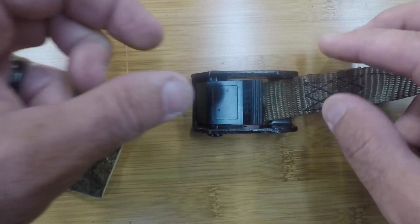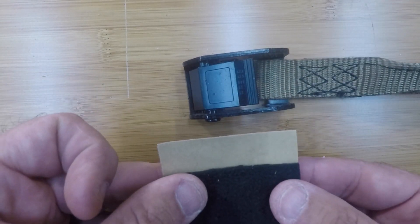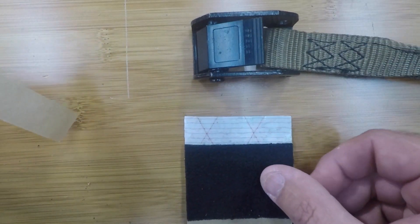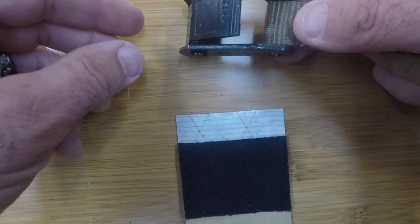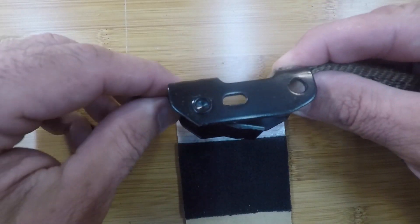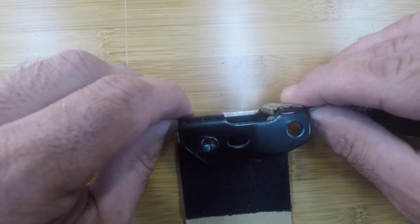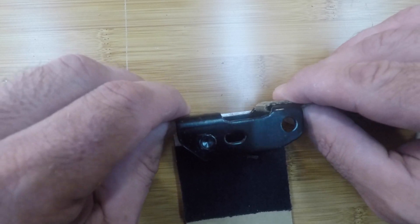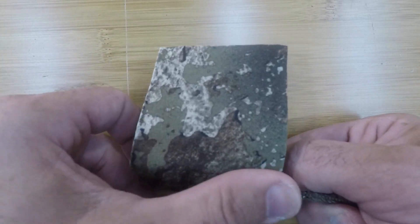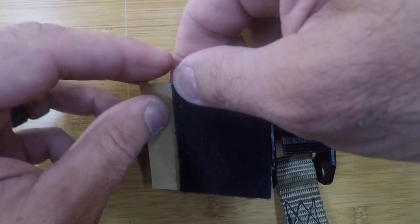Alright, we've got that nice and clean. The easiest way I found to do this is to take the little strip and pull it off, then take the buckle with the top part facing toward the felt and stick it right in the middle of the stealth strip just like that. Turn it over, flatten it down, and then remove the other side of the adhesive.